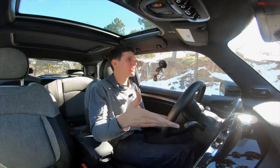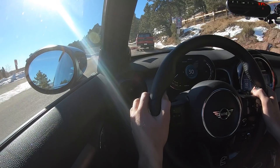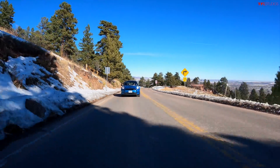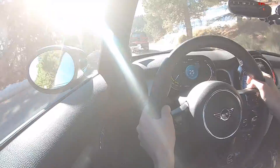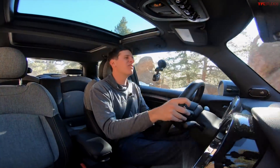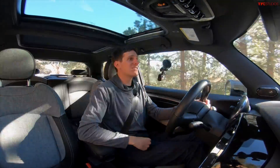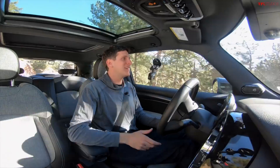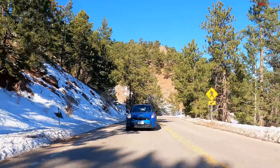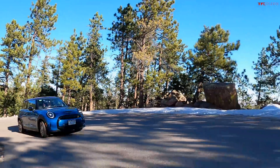We're already down to 85% state of charge and have gone only 1.2 miles — we've used 3% in a very short amount of time because we're going straight up a steep hill. The Mini comes in at around 3,100–3,200 pounds, which is heavy for a Mini but practically a lightweight as electric cars go. The platform is extremely tossable with plenty of grip, and the acceleration is instant — it shoots well above its weight class.